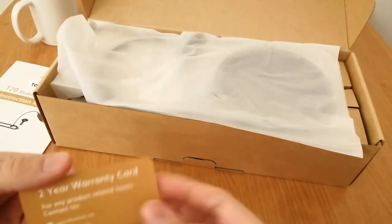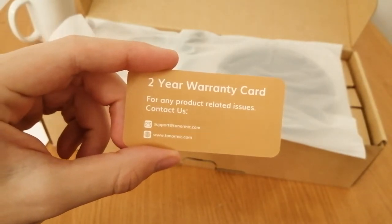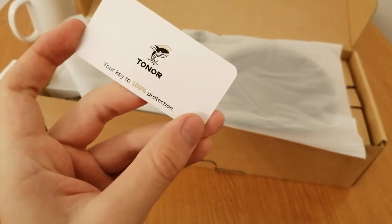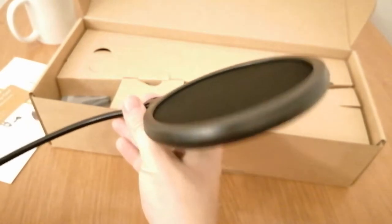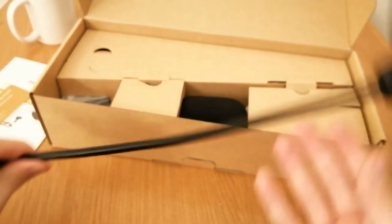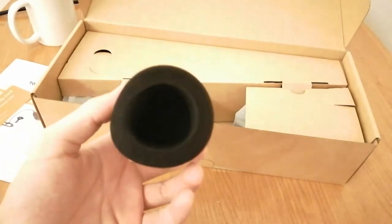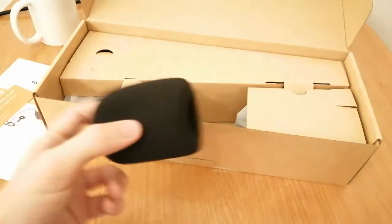Thanks for the two-year warranty. We also have some cushioning included in the box and a microphone mount — which is pretty much the same mount as my GXT212 Trust microphone. There's also Velcro included, which is nice. And there's a desk clamp to clamp onto the desk, which screws in pretty nicely and holds up well even on a wobbly table.